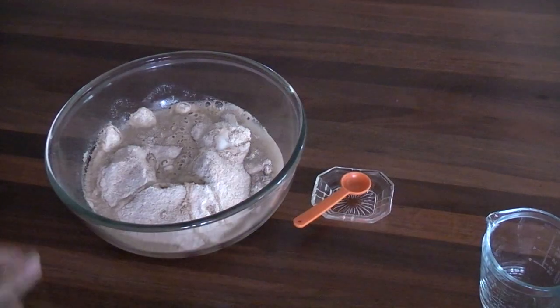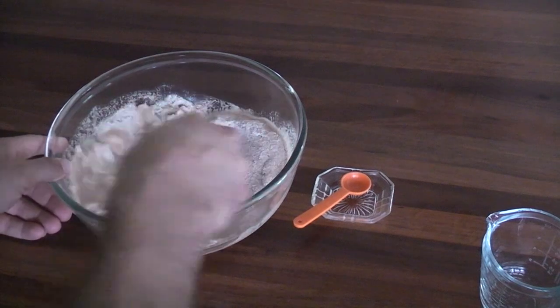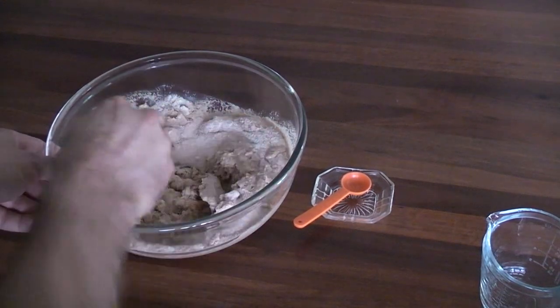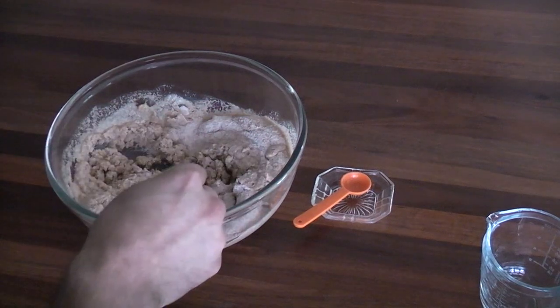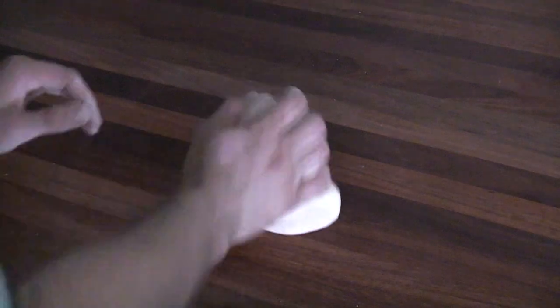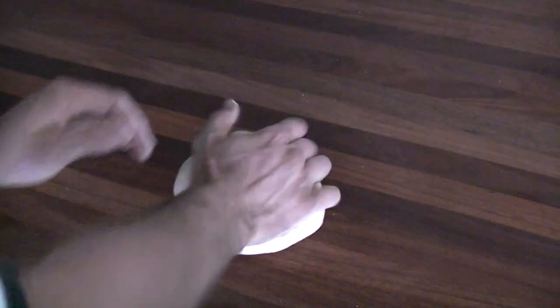We stir these all together and begin to knead it. We're going to knead for about 10 minutes. After 10 minutes of kneading you're going to have a nice smooth ball of dough, which you're going to wrap with cling film and leave to rest for an hour.